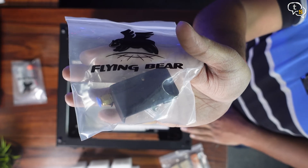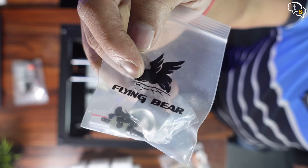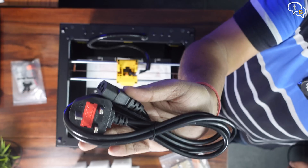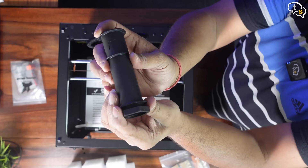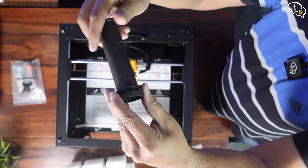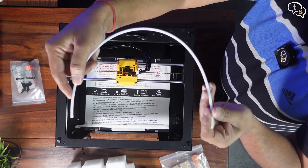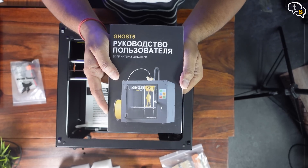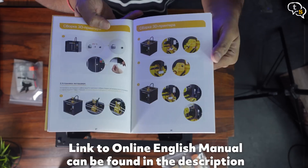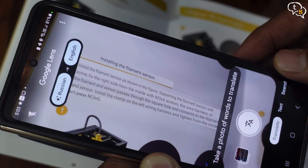Here's the filament guide, which also includes the filament detection sensor. These are the screws for the door, and also included is the handle. The power cord has flat pins, so you might need a converter. Filament holder — it unscrews to ease installation onto the printer. Teflon tube, which guides the filament into the extruder. This is the extruder motor. And here's the manual, which isn't in Russian — thank god for Google Translate, otherwise I would not be able to make head or tail of this.